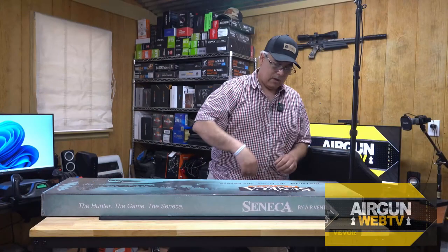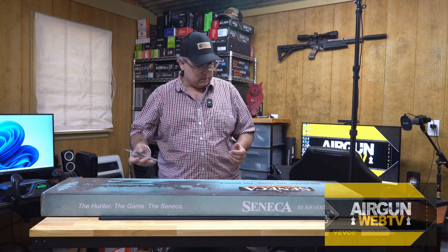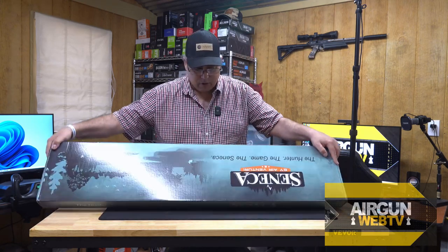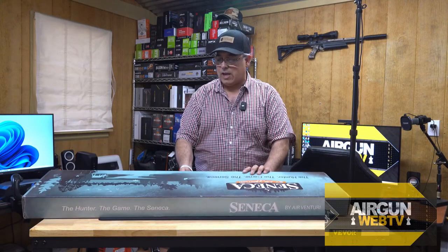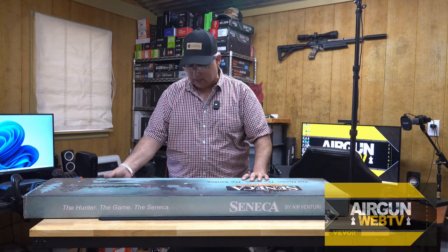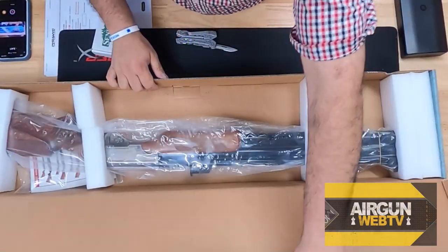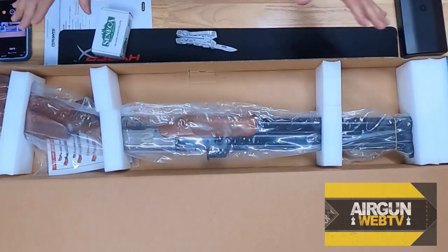What we have is the brand new — well, the gun's not new, but this version of it is. We have the new Dragon Claw 2, Gen 2, Mark 2. And there we are — that is one gorgeous air gun.